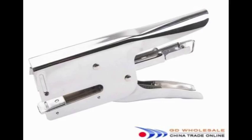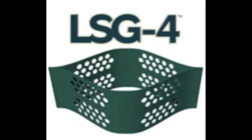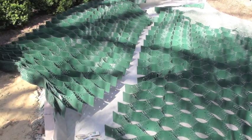First I'll tell you about the handheld stapler, which is the most popular. This is only good for the 3-inch cell depth and the 4-inch cell depth. 6 and 8 require the pneumatic stapler.